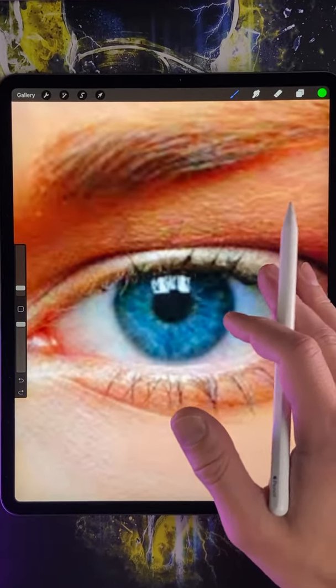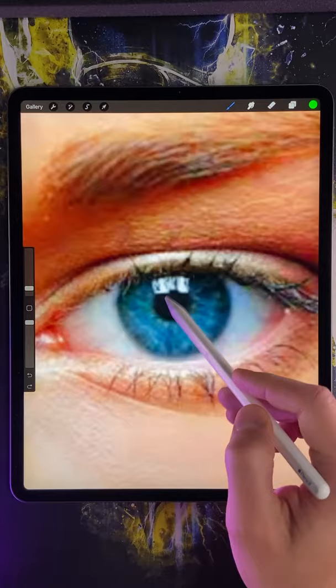Here's the quickest way to change the color of your eyes. First, download this brush — link in the description.